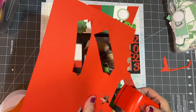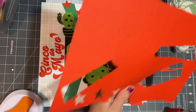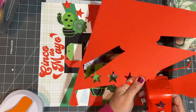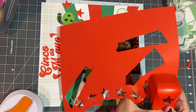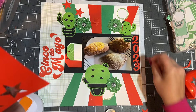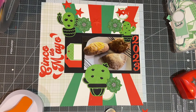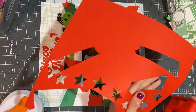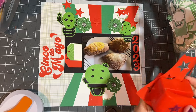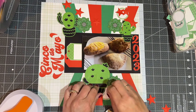I punch three out for each cluster and put adhesive foam tape behind it. For Sketch Sunday, we had just been picking sketches, but for this month at least — and I have a feeling moving forward — we're going to be doing our own sketches, with each person taking a turn. I am incredibly grateful that I get to do the first one, and I hope that everybody likes this sketch.